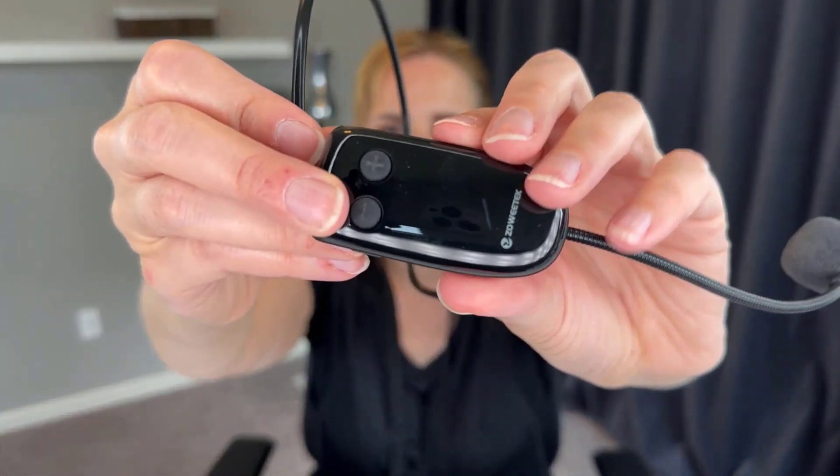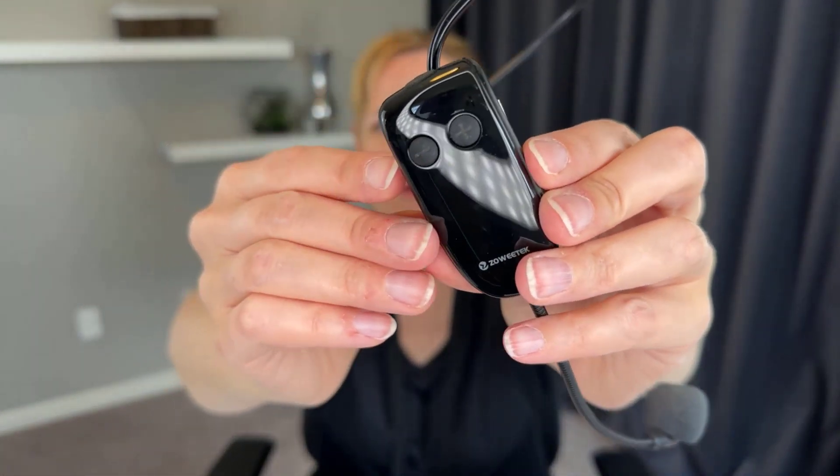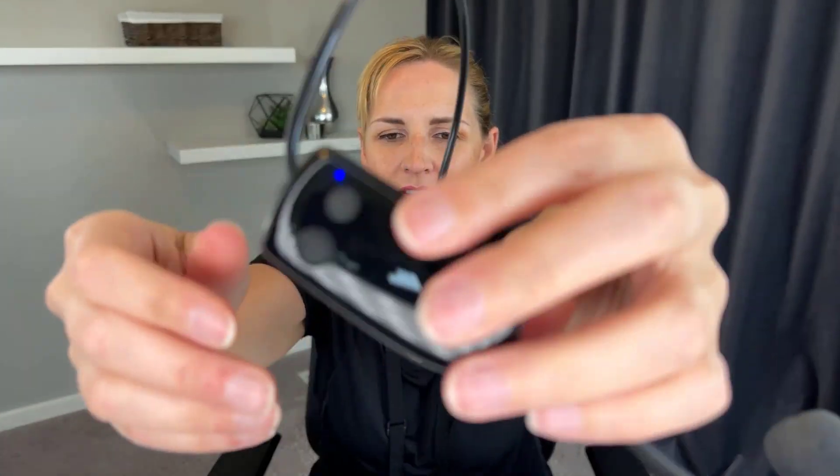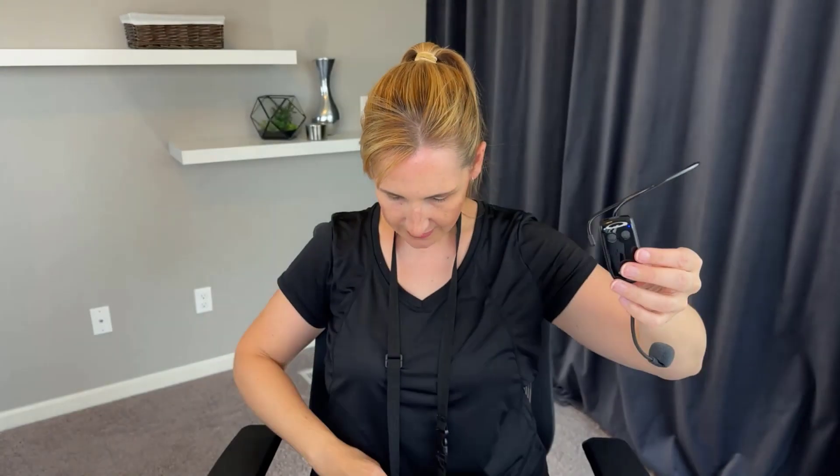You can actually plug other inputs into this — I have not played around with that, but that's something else that you could do. There is a volume switch here, and then there's just a power on/off switch right here. You just flip that on, you can see the blue light, and then roll the volume roller up to turn it on and roll it back to turn it off. A little blue light tells me it's on.